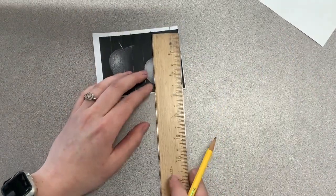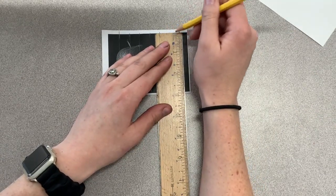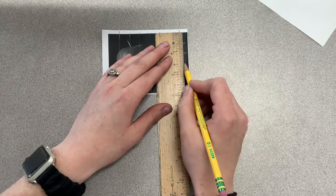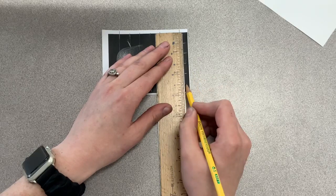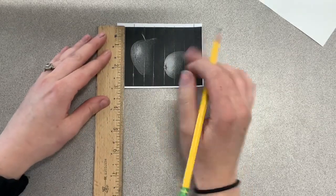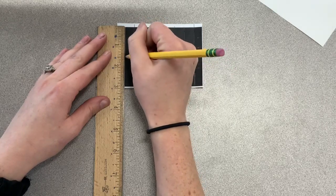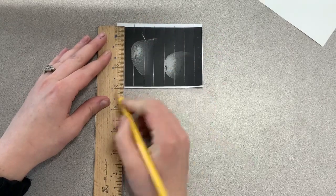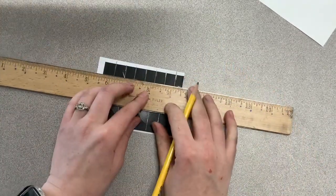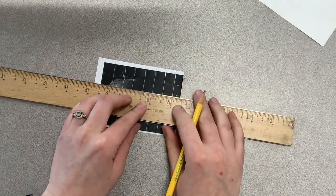Next we're going to line up our ruler on the right side this time, zeroes on the top of my picture — and again, it's the picture, not the paper. I'm making a mark at every blue dot again. This time, my last mark is at two and a half — so in between two and three. I'll slide my ruler to the left side, do the same thing, zeroes at the top of the picture, not the paper. Make a mark at every blue dot, last one at two and a half. Then line up my marks with my ruler, drag my pencil across, and connect them.